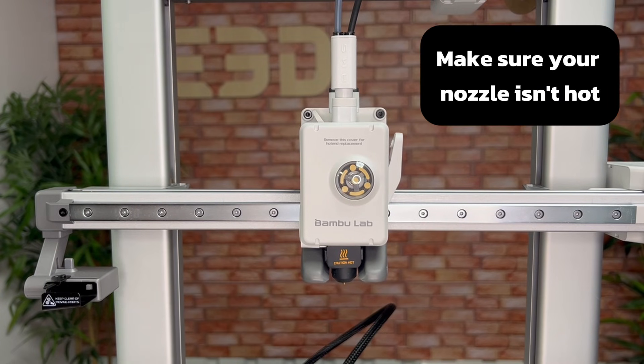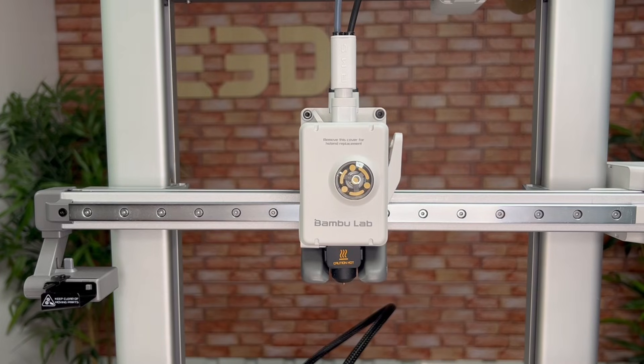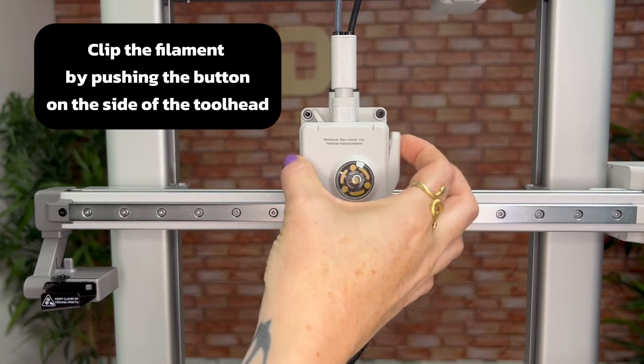First you'll need to make sure your nozzle isn't hot, so if you've just printed something you want to wait for it to cool down before you start. Once you're confident everything is cool, clip the filament by pushing the button on the side of the tool head.